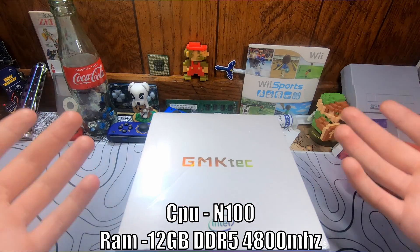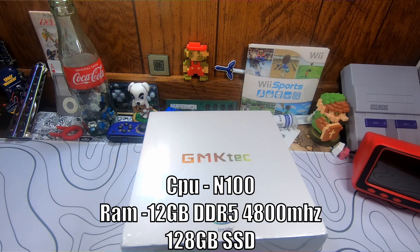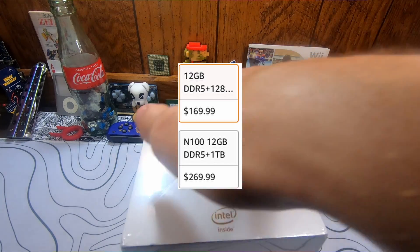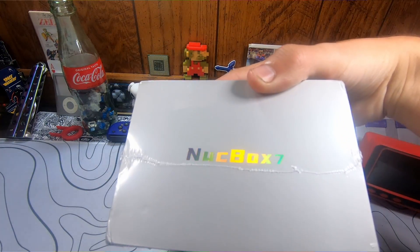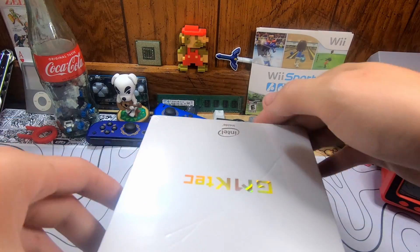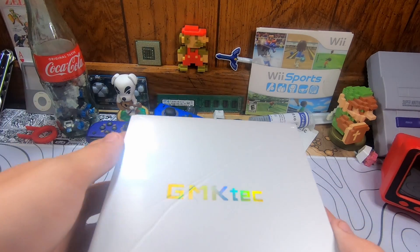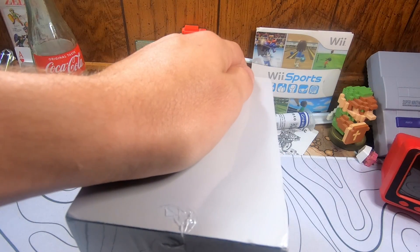It has 12 gigabytes of DDR5 at 4,800 megahertz, and this specific configuration has 128 gigabytes of SSD storage. You can get up to a 1 terabyte SSD, and the storage is upgradable — this is just the factory spec I have here. Quick disclaimer: this mini PC is a rental unit; I did not buy it with my own money. As soon as the review is done, it goes right back to GMK Tech, but all my thoughts and opinions are still my own.